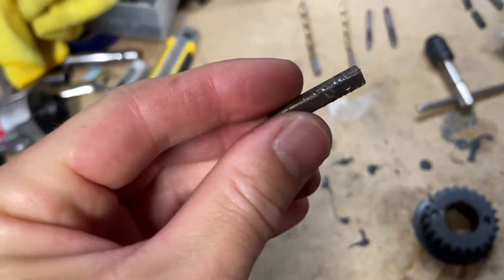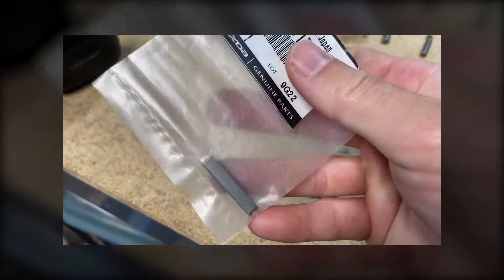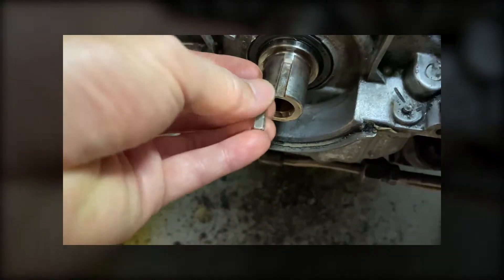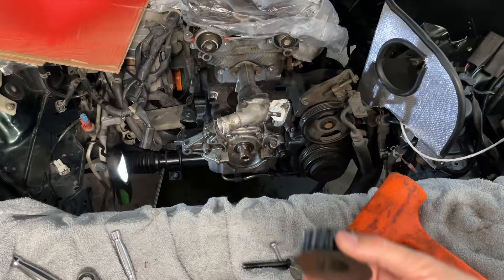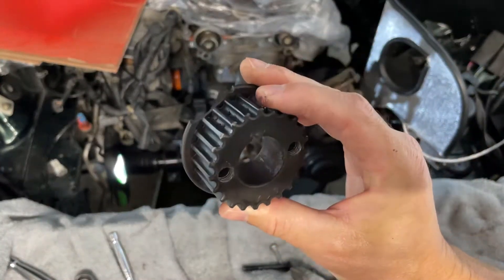The first thing was to remove the woodruff key. I made a separate video for the woodruff key removal. If you are interested in a very easy way of doing that, the link will be right here in the corner. So now that that's out, moving on to this.